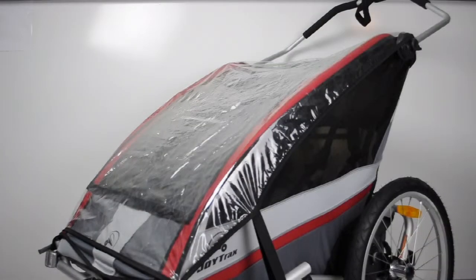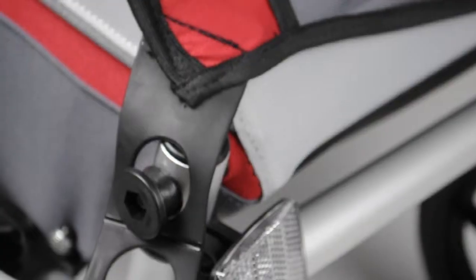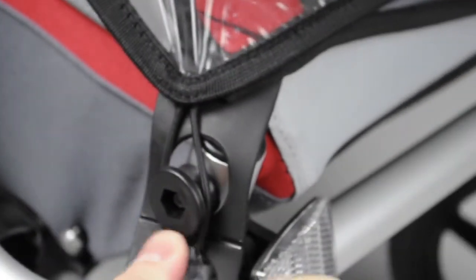The polyurethane rain cover is easy to attach to your JoyTrax child carrier. Unfold the rain cover and loop the two small elastic loops around the plastic heads on the lower corners of the carrier.